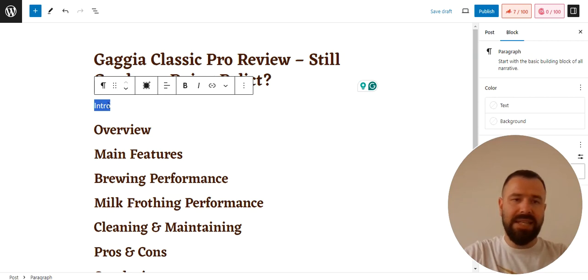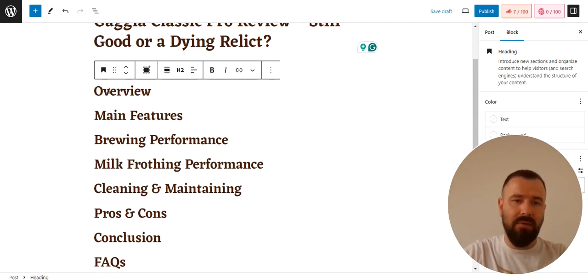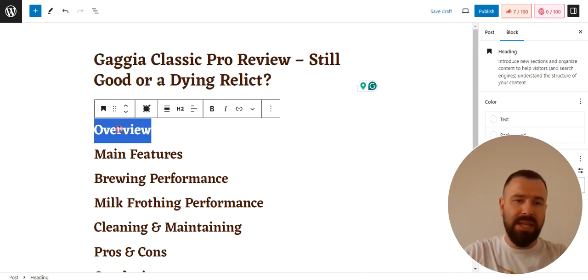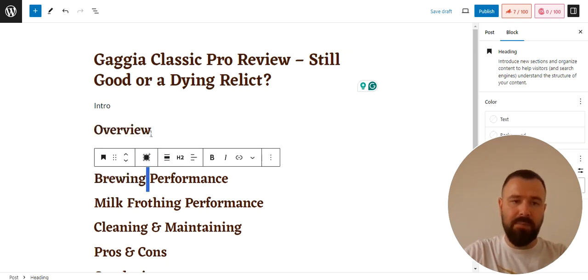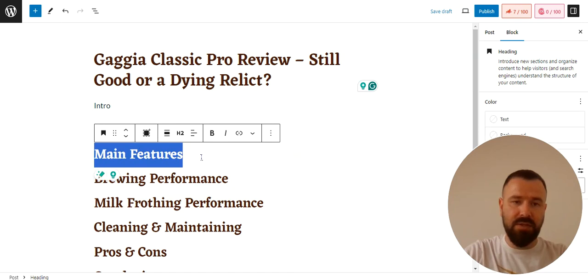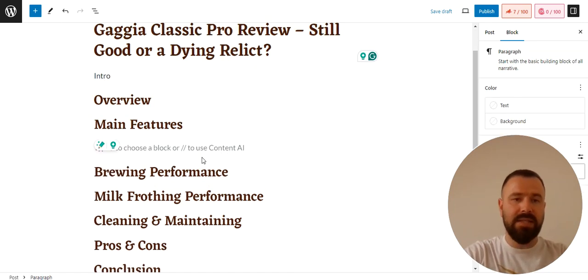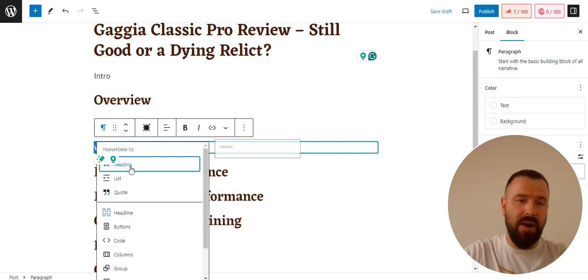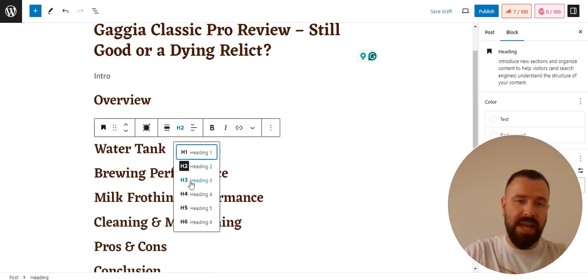The next step is writing an introduction — I'll show you how I write every single section of the review. The second step after creating a title is creating an outline. I always create an outline by typing a couple of H2 headings. The title is an H1 heading by default in WordPress; every subsequent heading should be H2. If you want to break a heading like 'main features' into smaller sub-sections, you can turn those into H3 headings.